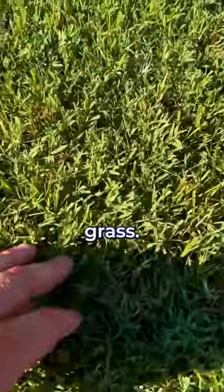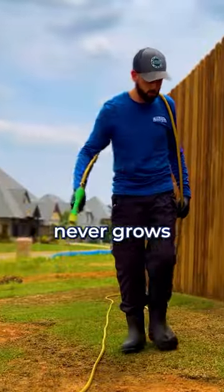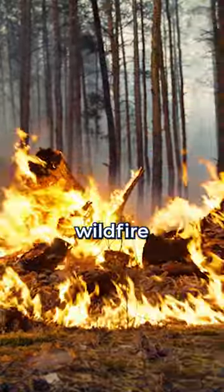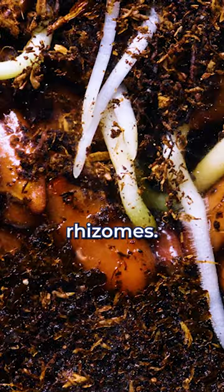You should never have to reseed Bermuda grass, and here's why. Bermuda almost never grows from seed. Bermuda is a tough, resilient grass that spreads like wildfire, using things called stolons and rhizomes.